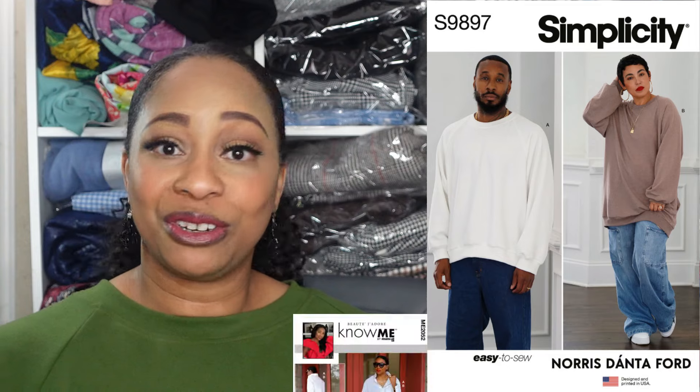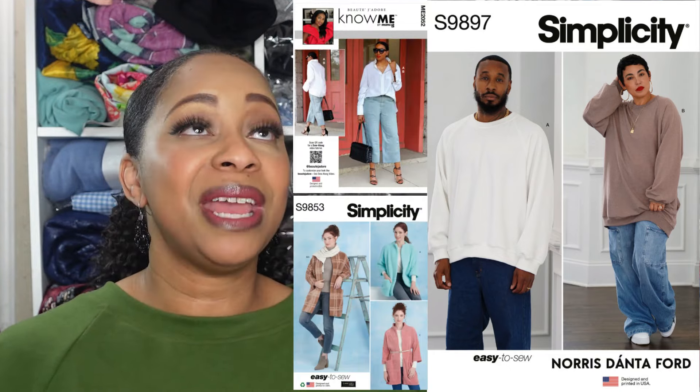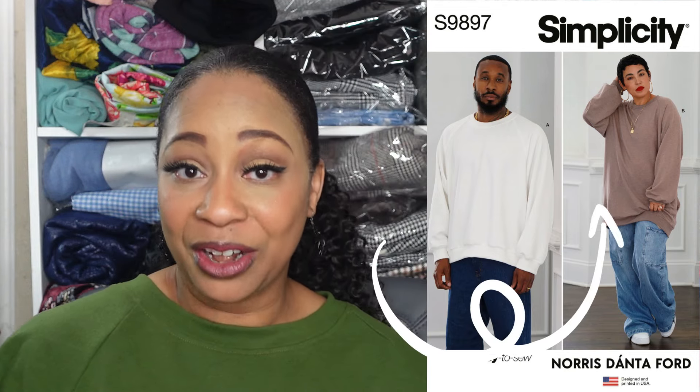On one of my previous videos I shared this pattern along with two others that I wanted to choose from, and many of you voted for this particular pattern. The button front pattern came in close — and believe me, you will be seeing that even though I didn't make it for this challenge. I decided to go with this pattern because of what Minnie said: I'm still able to wear it now since it's still cool, and it's easy to sew with just a few pattern pieces. I just needed that little push from all of you who voted, so thank you.